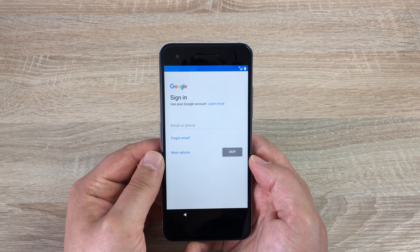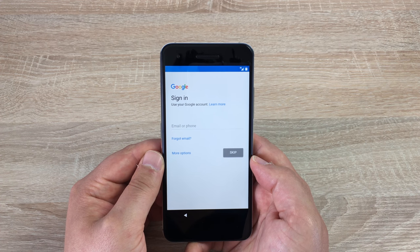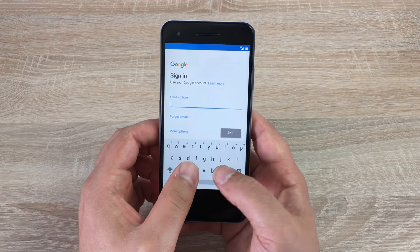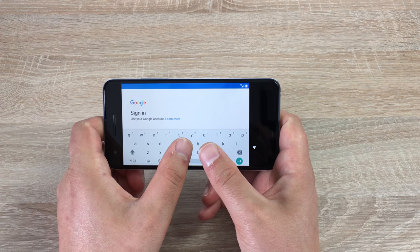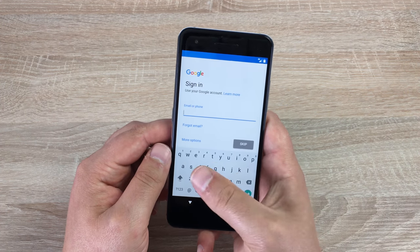Next it's going to ask us to enter our Google account so we can use the Play Store to download apps, games, movies, TV shows, books — whatever you want. You can also create one here if you don't have a Gmail account already. Remember, if you want to buy products you will need to register a card or a PayPal account as well. Just before I enter my Gmail account, I want to show you the keyboard — it's a nice size. You can flip this around to use in landscape or portrait mode. With two hands this is easy, or with one hand I can easily stretch right across that keyboard.